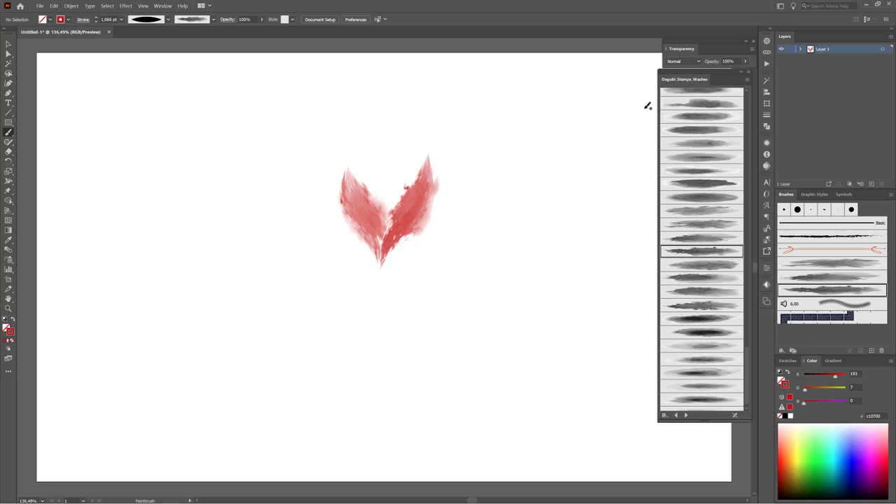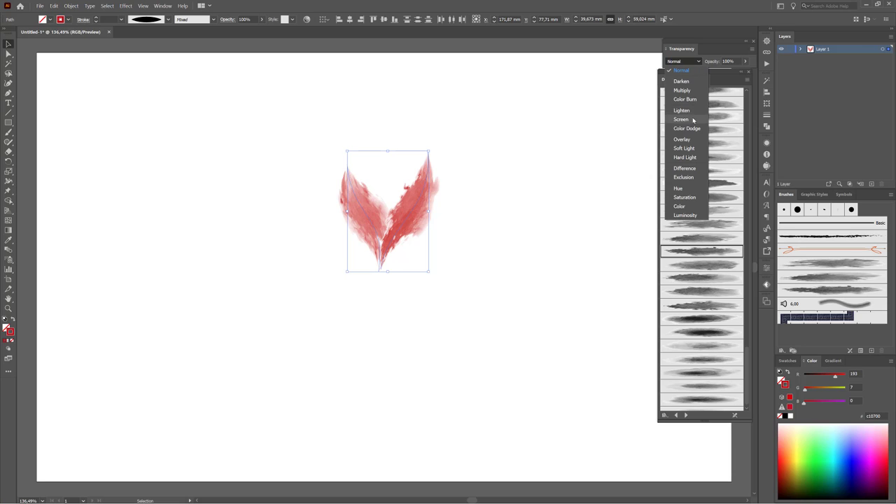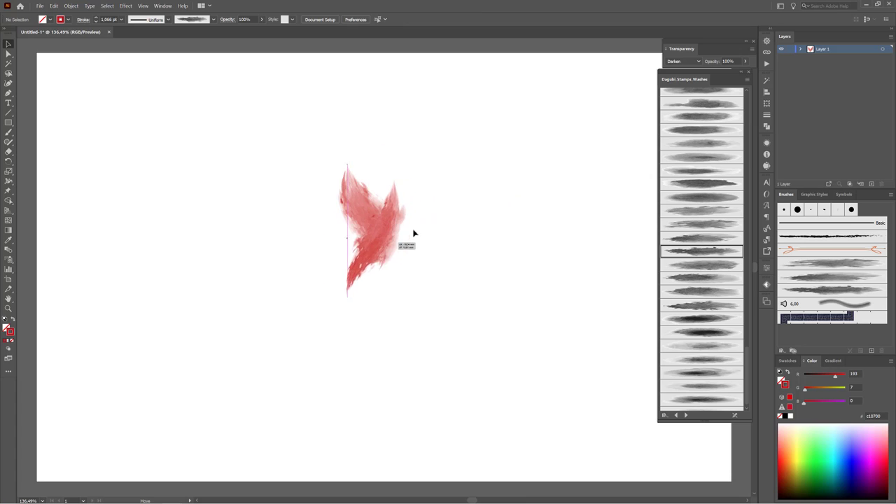Next I would like to change the blending mode. Select both lines, open the transparency panel, and change the blending mode to Darken. If you like, you can change the stroke width a little bit — hold down the CTRL key and click on the small arrows to change the width in very small steps. Deselect, hold the CTRL key and click on your artboard. Now pick another brush and hold the ALT key to use the same width profile.